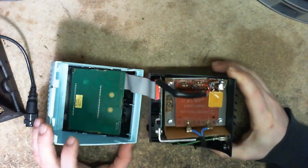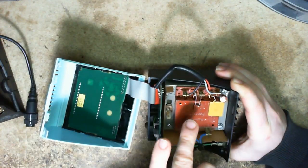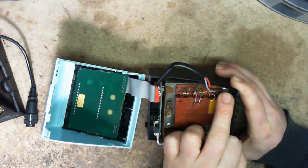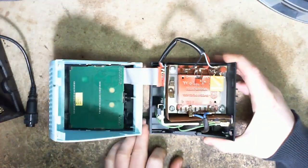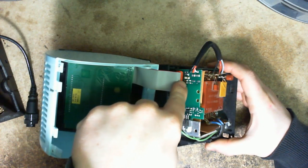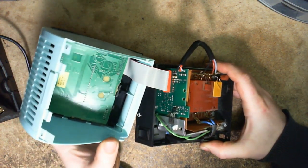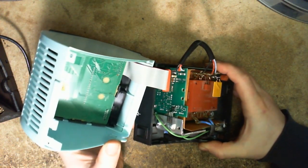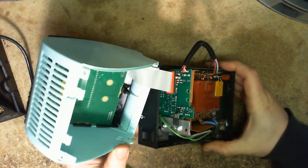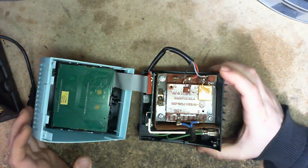I am seeing more fuses — there, there, and just this little tiny one hiding down in here. Maybe Weller had a bad reputation with fuses at one point, but they've certainly gone out of their way with fuses on this one.